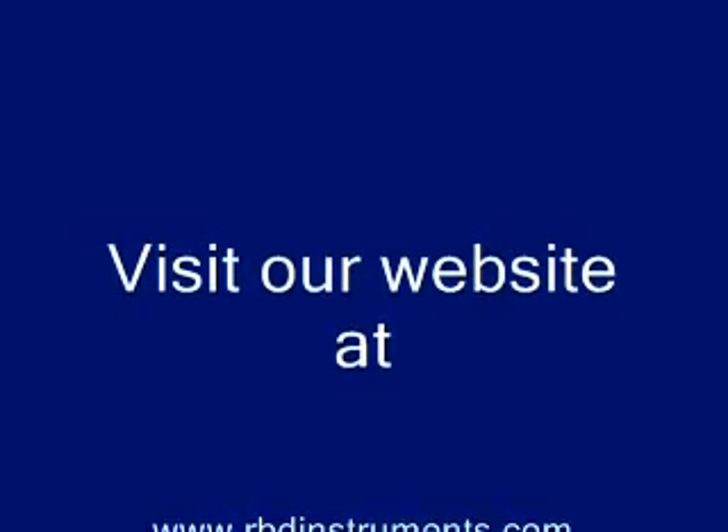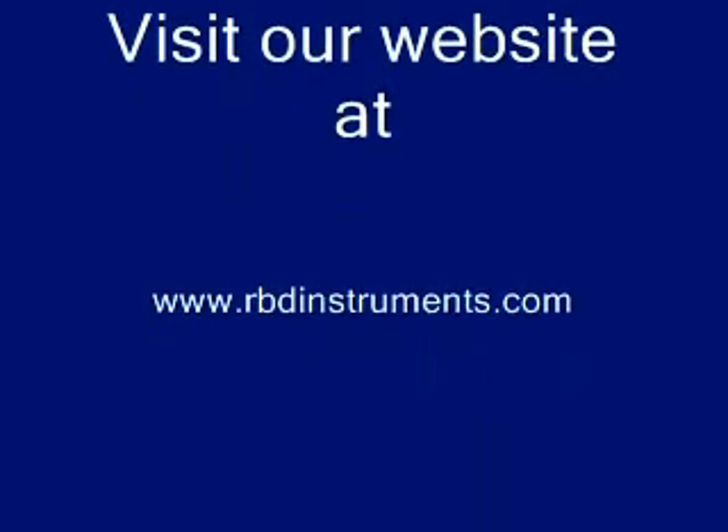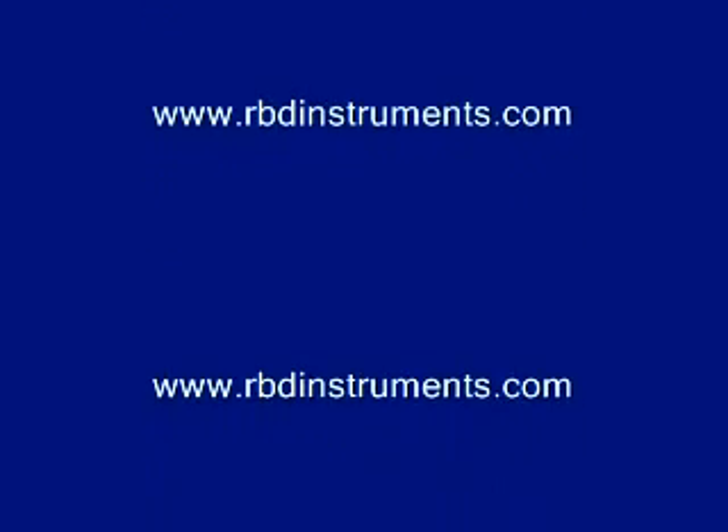Thanks for watching the video. Remember that all the parts you need for these x-ray sources are available from rbdinstruments.com — that includes the filaments, the window, the football ceramics, and the anodes. They also offer a recoding service for the anodes. Visit their website at www.rbdinstruments.com.